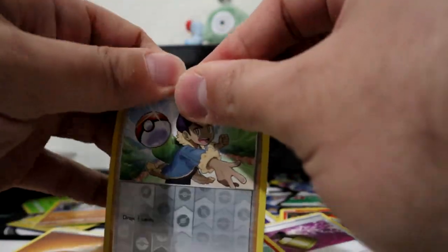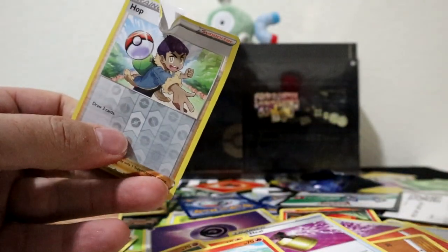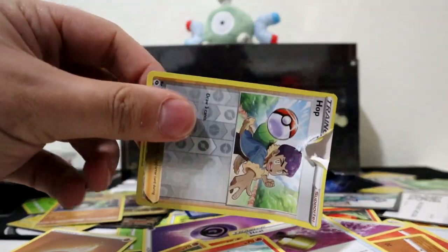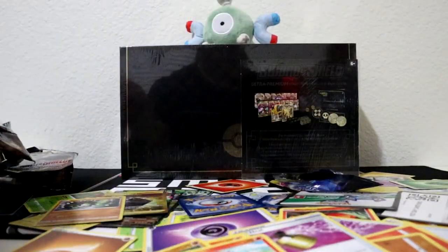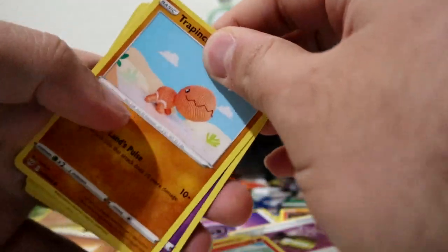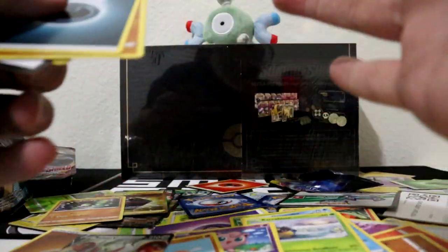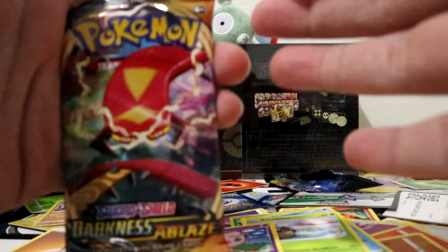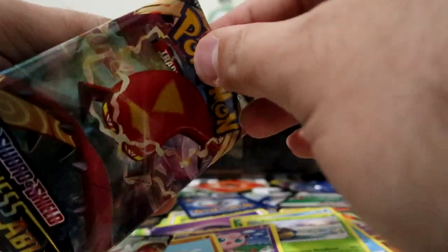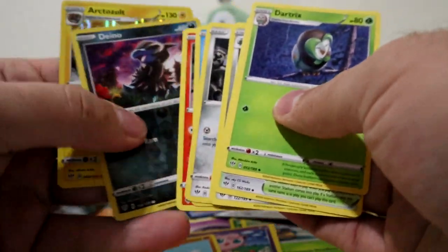You know what we do with these, right? Oh man, these wrappers are difficult to tear - it's a good thing we have some scissors. Alright, Darkness Ablaze, scan through these - Scizor V, nice. Code card, and we got one more pack. Maybe we can pull Charizard in this pack. Code card for you guys, three to the front, get rid of energy, and nothing.